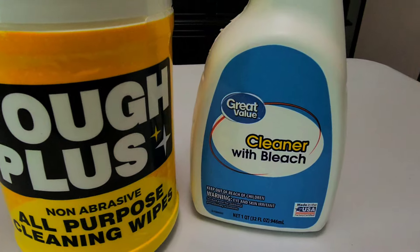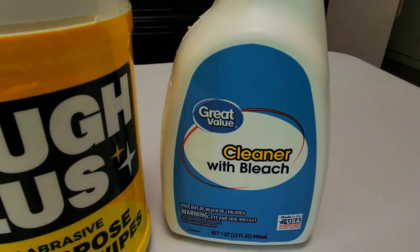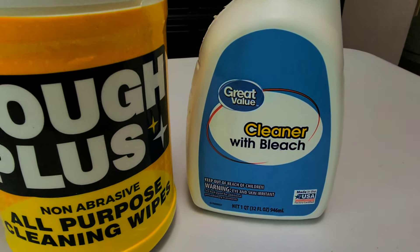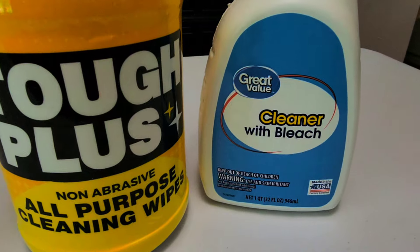This is what I'm going to give it one more cleaning with — the Tough Plus wipes. You can get those from Dollar Tree for $1.25, and you can get the ZEP floor stripper from Walmart for about $1.46. That's how I got that table spotless clean. The bleach alone worked on the other table, but this one needed a little more work.